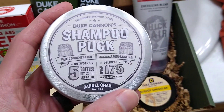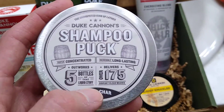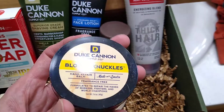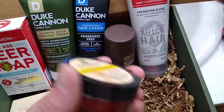And then that one is barrel char. So there's some of the stats on that — we'll see how that lasts. Then you've got your Bloody Knuckles, just a hand balm. It looks fairly thick, like your normal hand balm stuff.